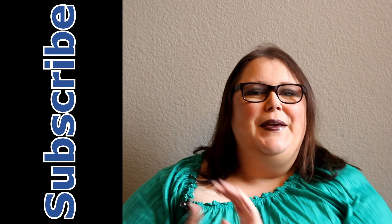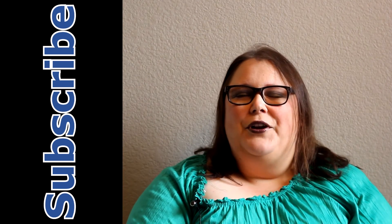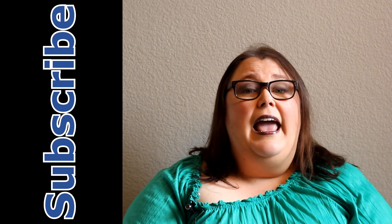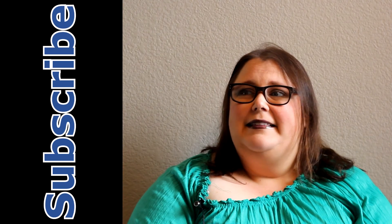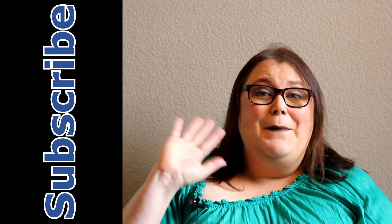Please subscribe, because that would be awesome. Please join our community if you have any questions — ask them in the comments below. I will do my best to answer them, and I guess that's it for this week. Alright guys, see you next week. Bye!